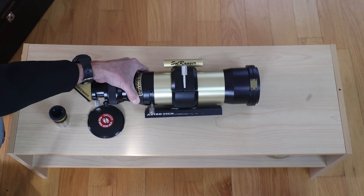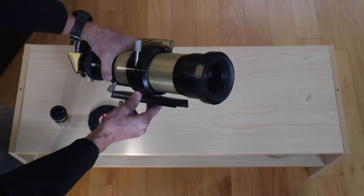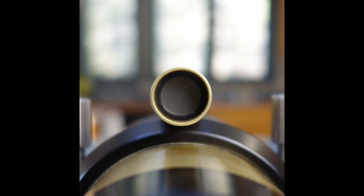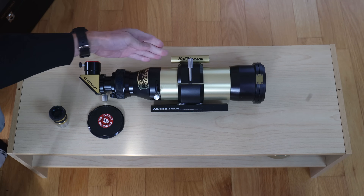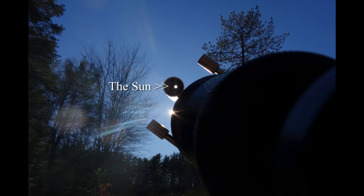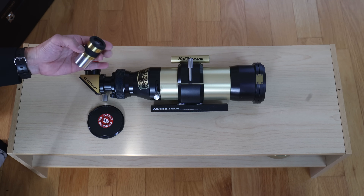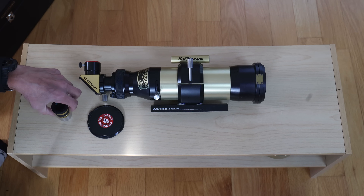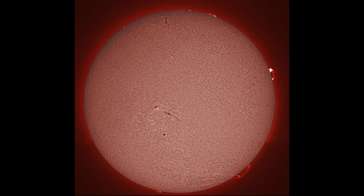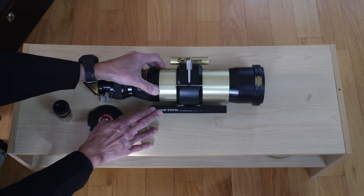There's a clamshell tube ring with drilled holes at the bottom. The Sol Ranger here is the finder — it's a pretty crude device, just a hole at the top and a matte screen in the back. You aim the scope so the Sun appears as a little white spot in the back of the finder. The scope only has a 400 millimeter focal length, so it's easy to find. With the included 25 millimeter C-Max eyepiece, the magnification is only around 16 power, which isn't a lot, so you can swap eyepieces to change magnification. This lever here is the etalon — the tuning mechanism.